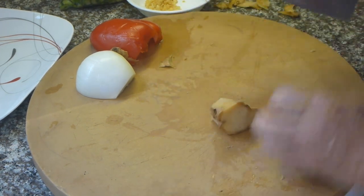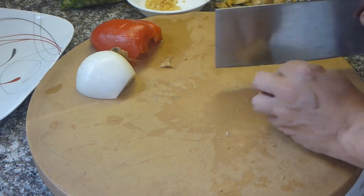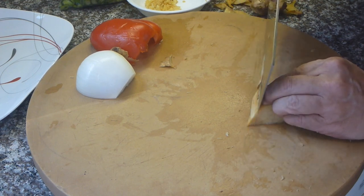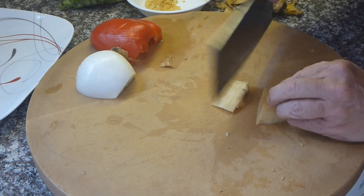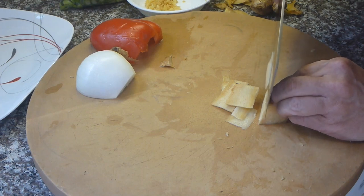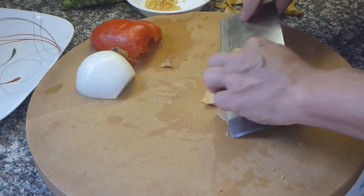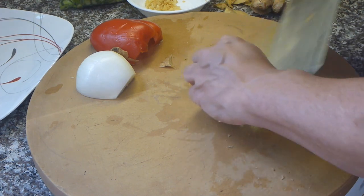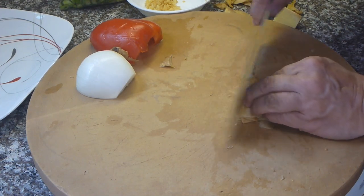Next I'll take a slice — a chunk of that ginger — I can trim it up some more. What I'm going to do is cut it as thin as I can. I like to take my time with this so I can get it really thin, almost paper-thin. Now what I'll do is julienne the ginger.